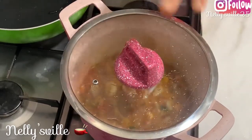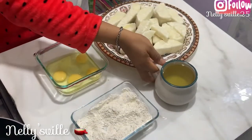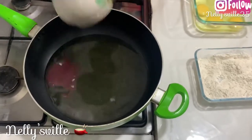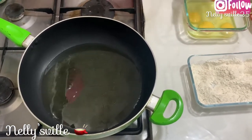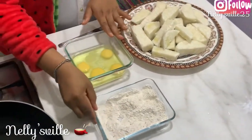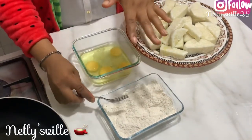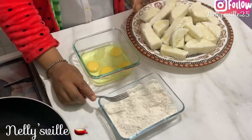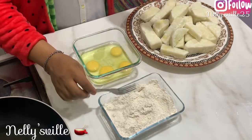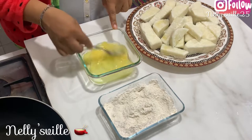We're going to continue frying our yam amarita. I go ahead and add the vegetable oil into the pan. Once the oil is heating up, I'm going to start breading our yams. Over here at my breading station I've got flour — I added salt into the flour, and a pinch of curry powder and thyme just to season the flour. You can also add black pepper if you wish. Over here I'm going to mix my four eggs.